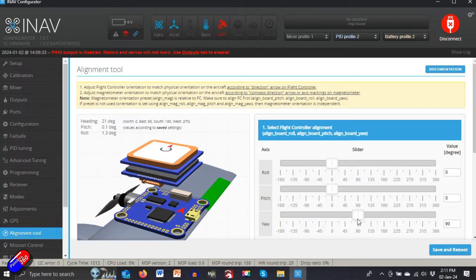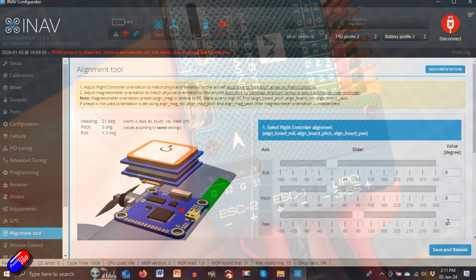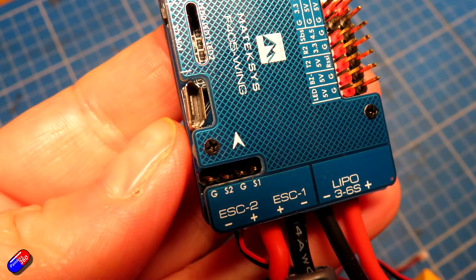All of the flight controllers you're going to get will have an arrow on them somewhere. By default, the arrow should point towards the front or nose of the vehicle, whether that's a plane, a quad, a wing, or whatever you're building. That's the way I set up flight controllers and the external GPS compass unit in my iNav for beginners series, and there's a very good reason why — when you do the iNav configuration, all the default orientation is fine.